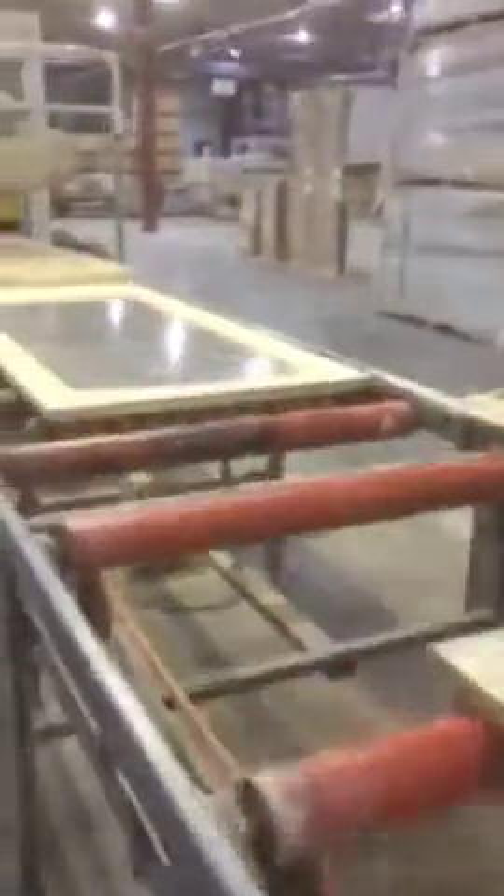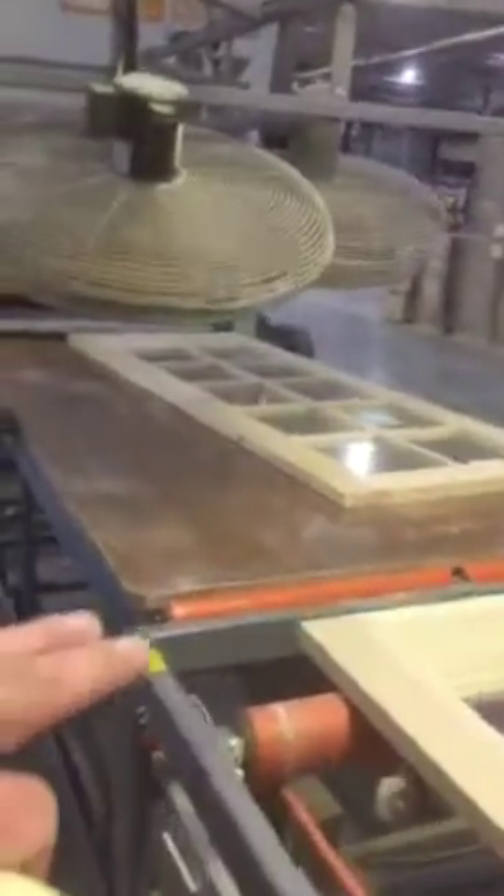After the doors come out, they're inspected. Then they are sent on the conveyor and flipped to their other side. Right before it reaches sander number 2, the doors are inspected on this reverse side, and then fed into the second sander.